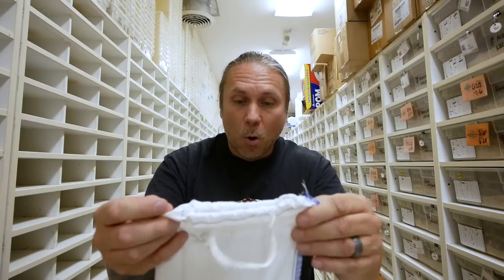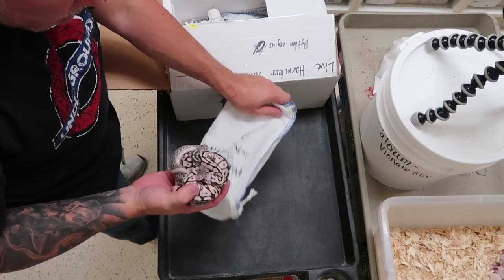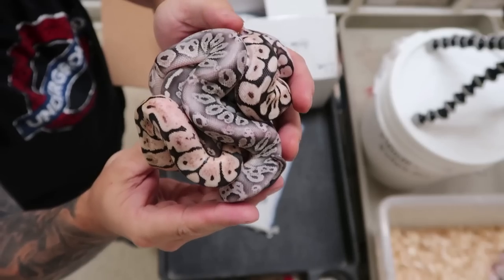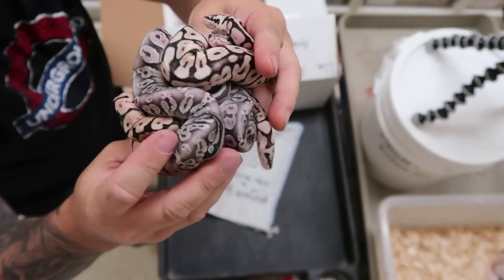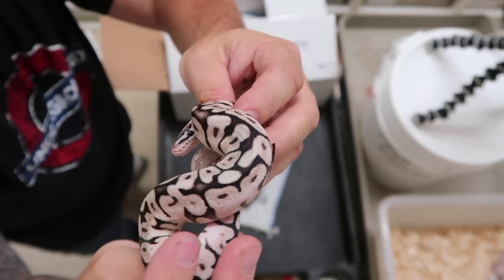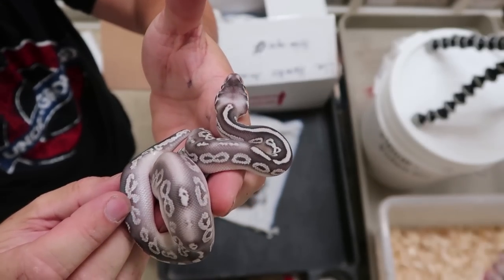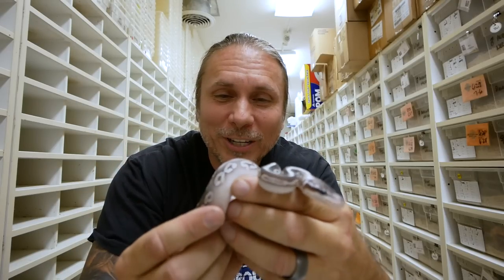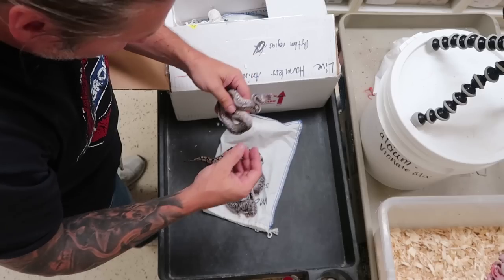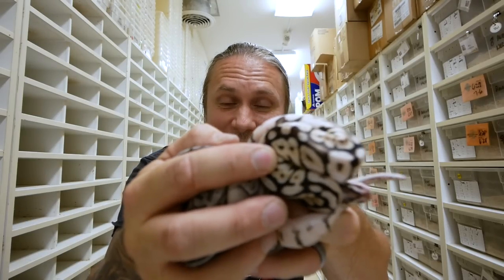Okay guys, last bag for unboxing snakes. This is a Mojave bee to a super pewter, so should be some pretty interesting animals. Oh yeah, these are pretty — look at the silver! Those really silvery looks — take a look at how beautiful those are. This is really something. You can see that kind of really silvery look to them. That's a really beautiful snake. And take a look at that one right there — that is absolutely gorgeous. I can't even believe how nice that looks. Really, really faded and just gorgeous. My buddy did it again. Just handfuls of beautiful snakes. I am so excited — what a bunch of beautiful snakes.